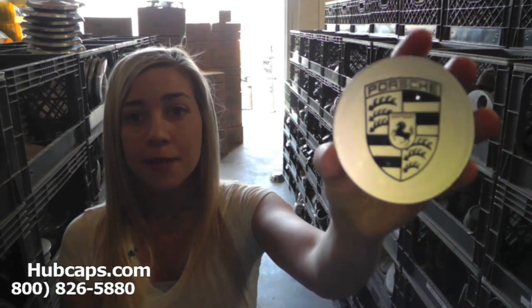Now let's take a close look at one of our factory original Porsche 928 center caps. Please keep in mind that all of our center caps here are used. However, they do go through a full restoration and you would expect nothing less. We take pride in the quality of hubcaps and center caps we have to send out to you.